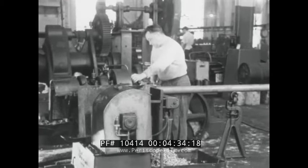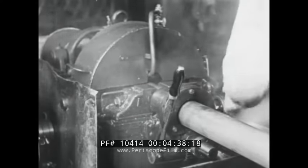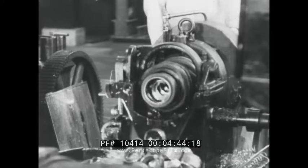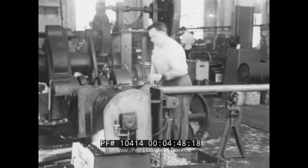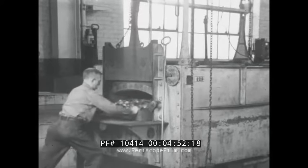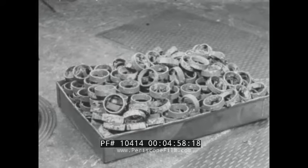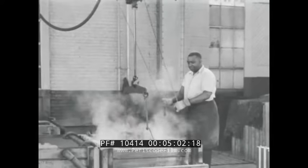The rotating bands for the shell are cut from tubing of gilding metal on a hollow spindle lathe with collet chuck. The bands are next annealed. They are then pickled and washed.